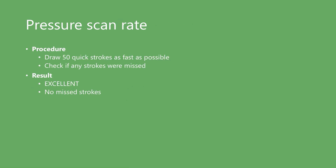Pressure scan rate testing means drawing a bunch of lines really fast to see if the tablet captures all those strokes — in other words, the tablet shouldn't miss any. This tablet did a great job. I drew 50 strokes as fast as I possibly could, and it captured all 50.